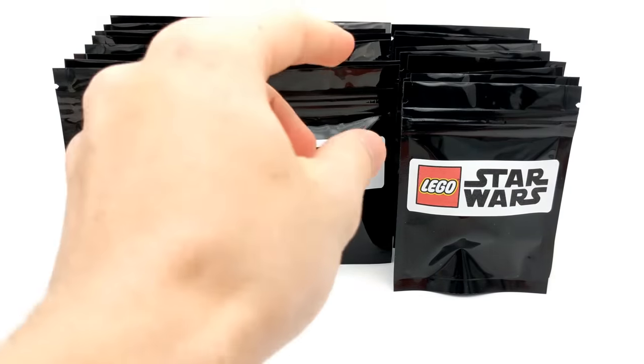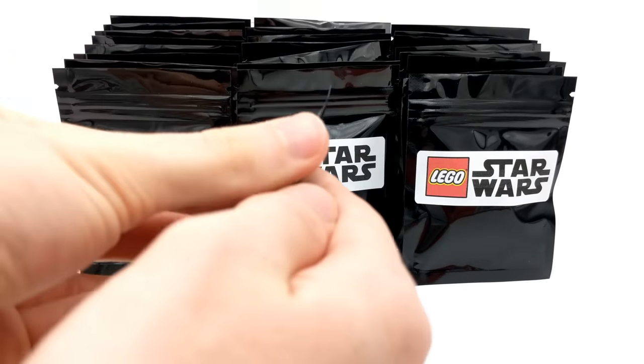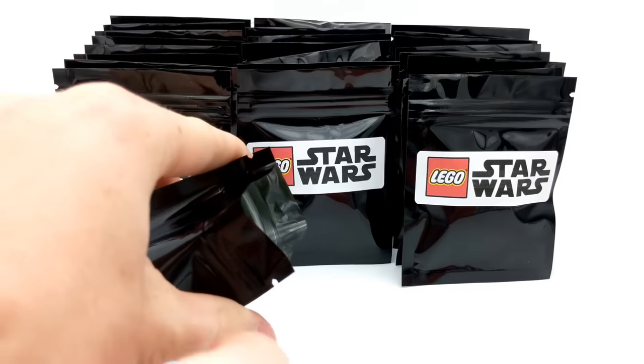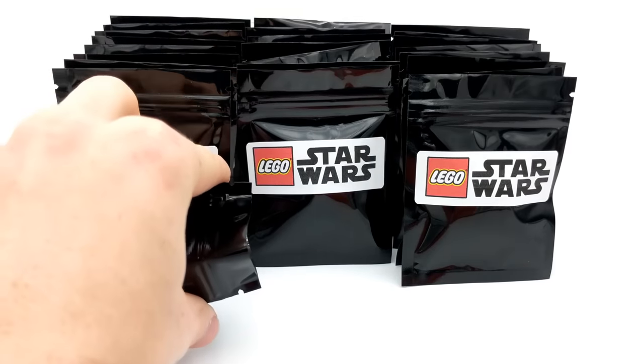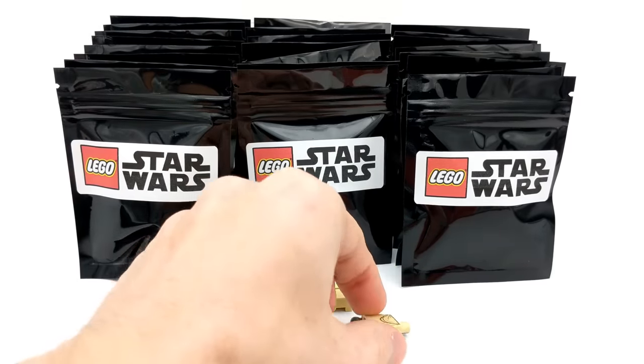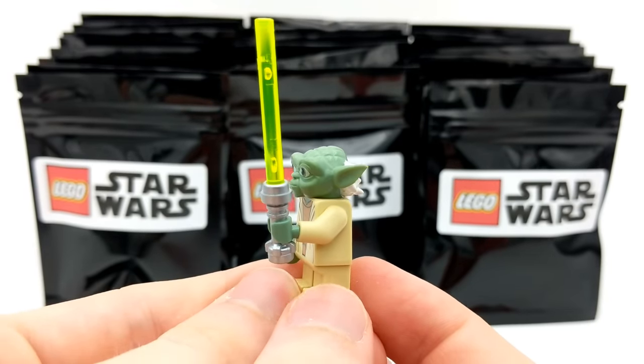We'll be checking out the special pack later on in the video, so we'll set it aside for now. Let's do this pack here as our very first one. I'm wondering what type of minifigures we'll be able to add to our collection with these 25 packs. Here's our first minifigure — it looks like we have a Yoda minifigure. This is certainly a very solid start to this pack opening.